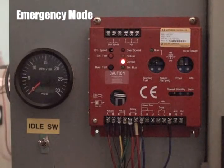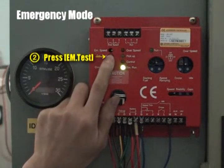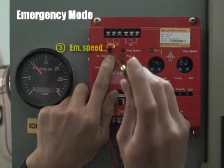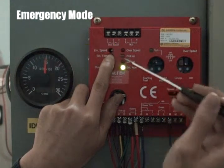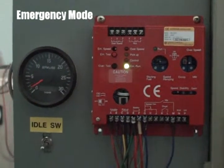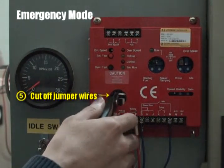Emergency mode. For the emergency mode, place the emergency switch to the on position. While pressing the emergency test switch, start up the engine. And then, adjust the emergency speed volume to the desired RPM. Release the emergency test switch to finish the test. To activate the emergency mode, cut off two jumper wires, and you can run the engine in emergency mode.